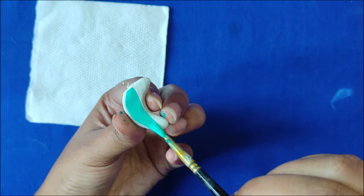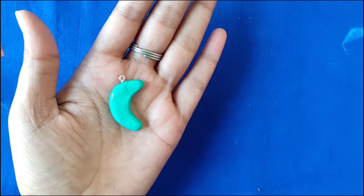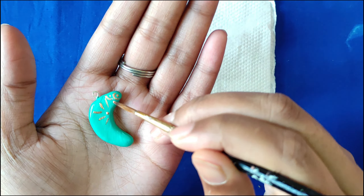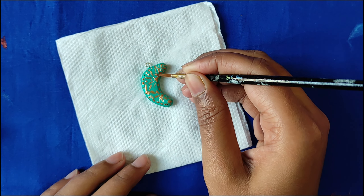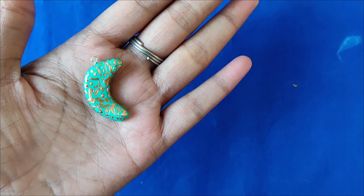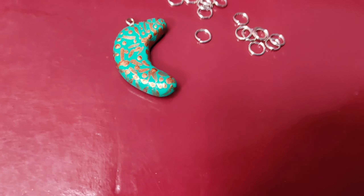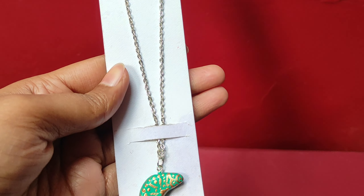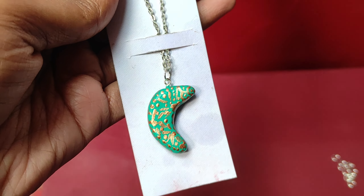We will use light blue or sky blue color for the base. Once the base color is dry, we use metallic color again for highlighting. You can use any metallic color and make any pattern. I have made random patterns on every pendant, so you can freely do whatever you like — show your creativity. That is basically our craft world. Then I am going to attach the findings, and it's ready. I hope you enjoyed it.